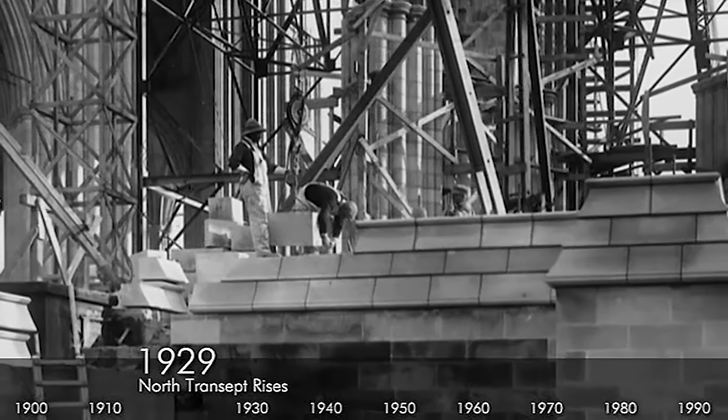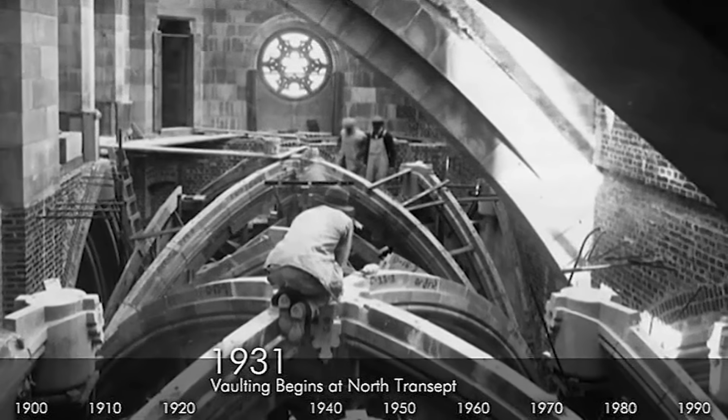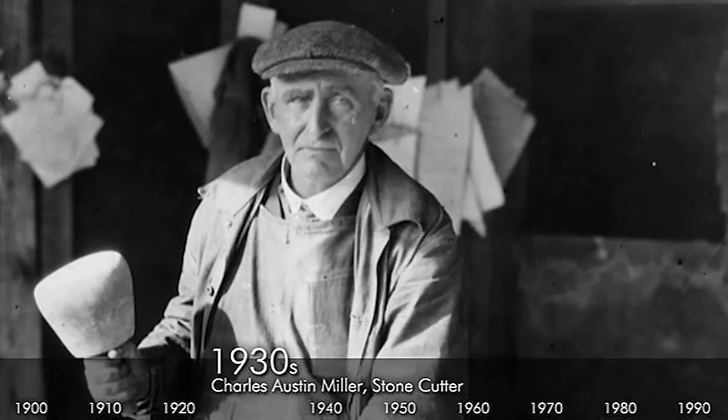The north transept was constructed in the 1930s, and actually this earthquake repair scaffold is giving us access to areas that have not been touched by human hands since the original construction in the 1930s.